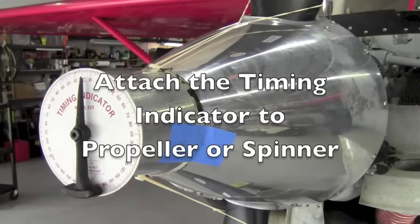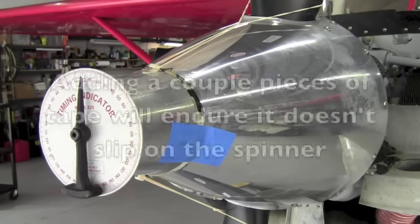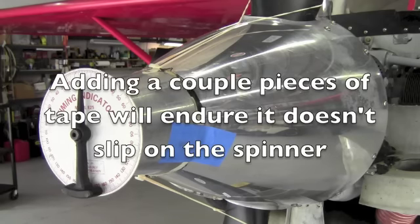Attach the timing indicator to the propeller or the propeller spinner. You can use rubber bands to hold it on. I like to add a couple pieces of tape just to ensure that it doesn't slip.